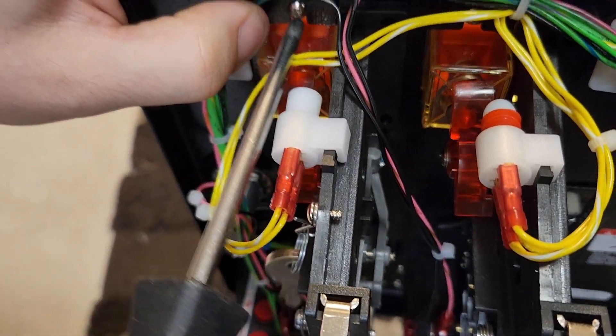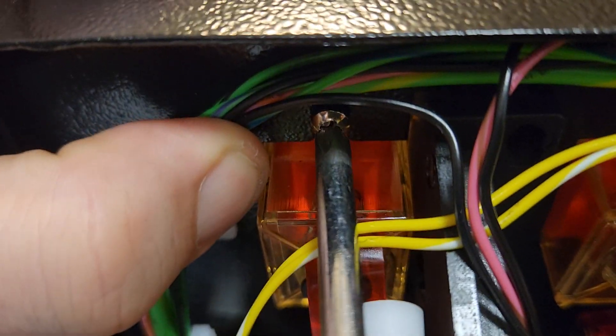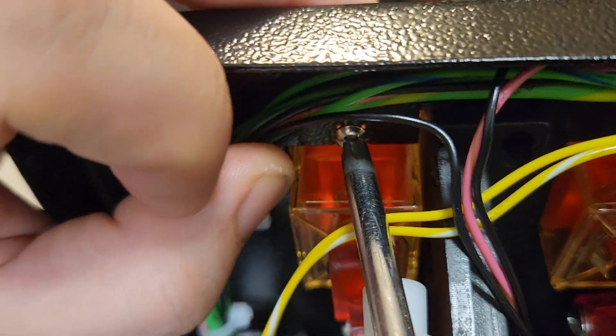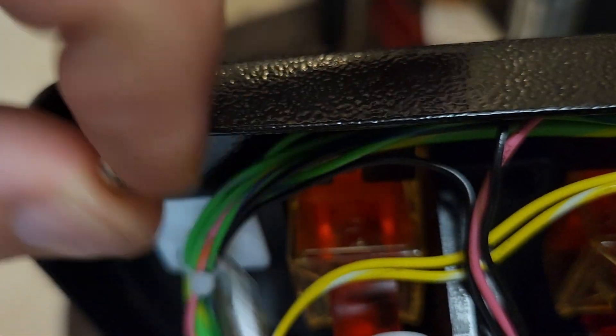Now I'm going to come back over here above the yellow block. Get that one and one more underneath. If you have trouble reaching it, you can push the coin button in and that'll push the armature out of the way to give you a little better access.